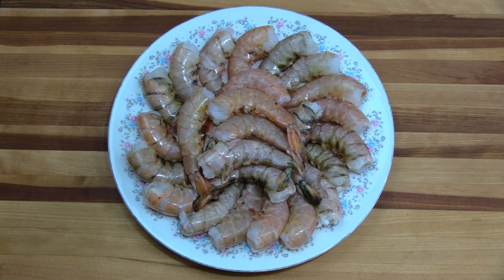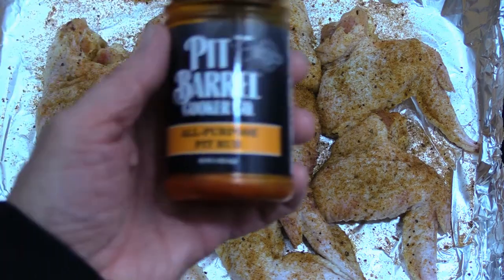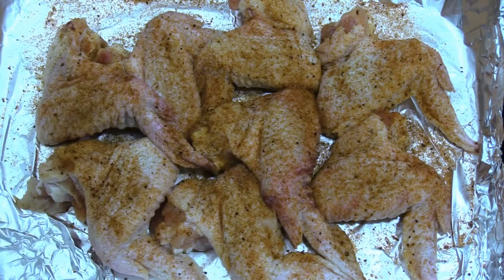I'm going to let the shrimp sit in the marinade for about an hour and get the pit barrel cooker fired up. I left our wings intact and used all-purpose pit rub on everything. I had to fire up the pit barrel grill in a hurry because daylight saving time is over and my window of daylight is closing in on me.